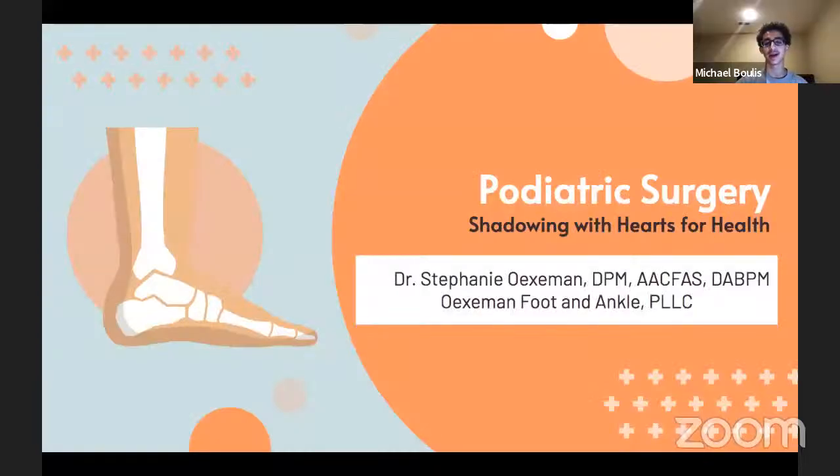Welcome everyone back to another virtual shadowing session at Hearts for Health. We hope finals went well for all of you. For those who are college students, it's the season for finals. Hopefully y'all enjoy your winter break before the spring.